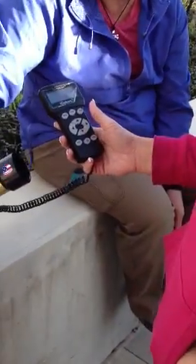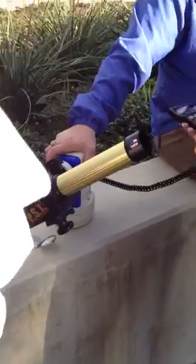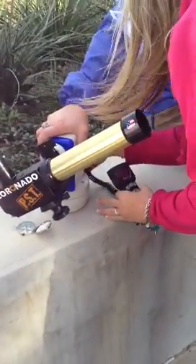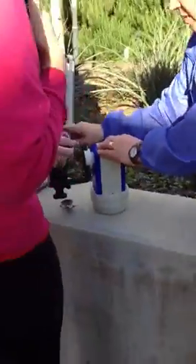If you want to practice taking it apart, I would say turn it off and put the controller away first. Do you want to cover it right first before we take it off? You could, yeah. This is the lens — it's going to come off.